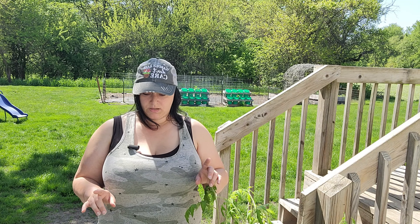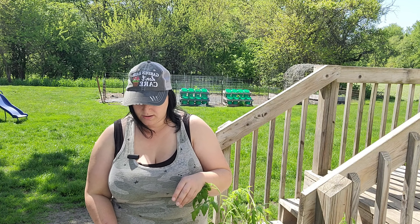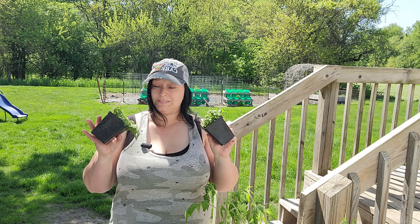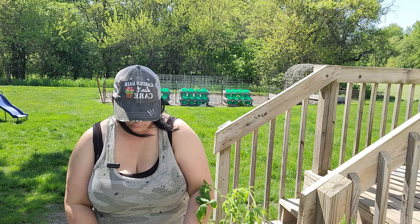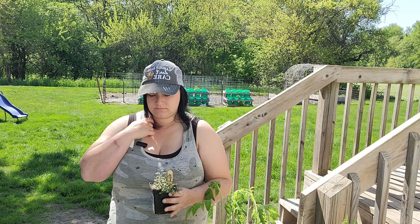I did not get a ton from the farmer's market, and what I did get is all herbs. First off, I got oregano — can't wait to put this in the ground. Smells so good. Second, I got a little thyme plant. I love how it smells; thyme is one of my favorites and I use it a lot.